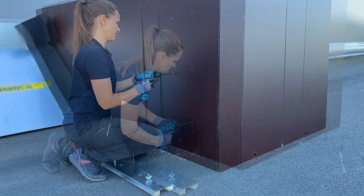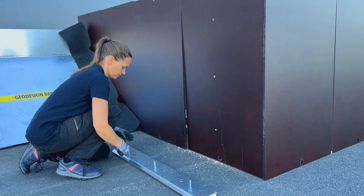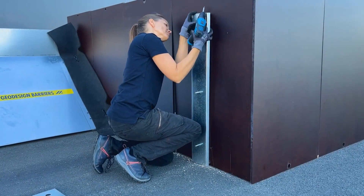Drill the holes at the marked points to prepare for the bolts. Then remove the top plate of the wall batten and secure the base to the wall using appropriate bolts.